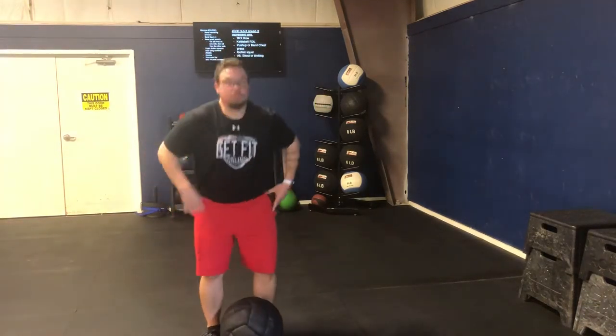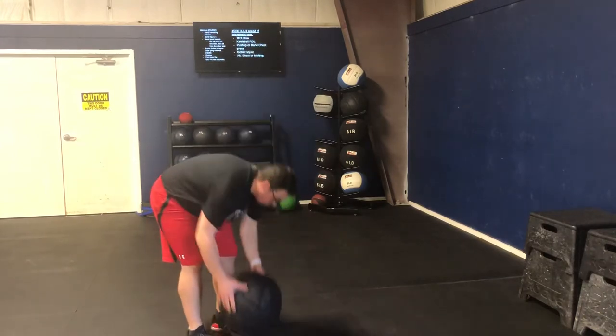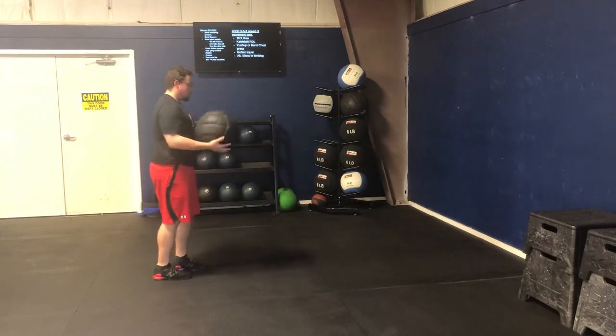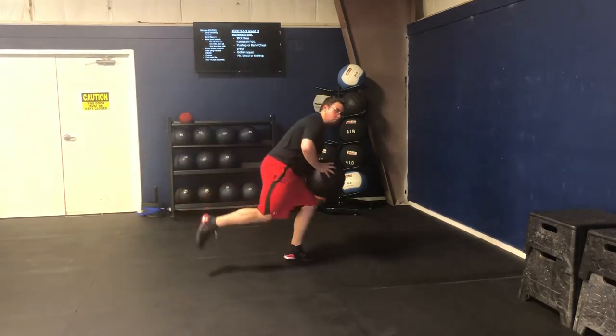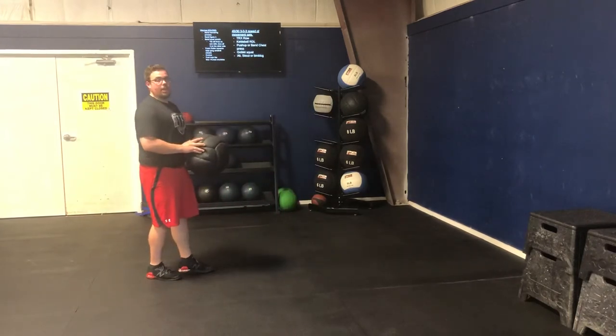Single leg long jump to chest pass. So basically instead of doing our two-footed long jump to chest pass, we're trying to create some single leg power and get some further extension off that toe. So what we're gonna do is set ourselves up to the wall. We're driving off one foot and we're gonna really exaggerate that push off to propel us forward and transfer that energy into the ball.